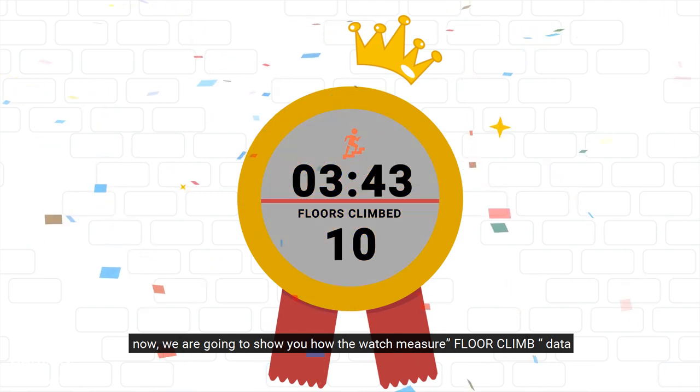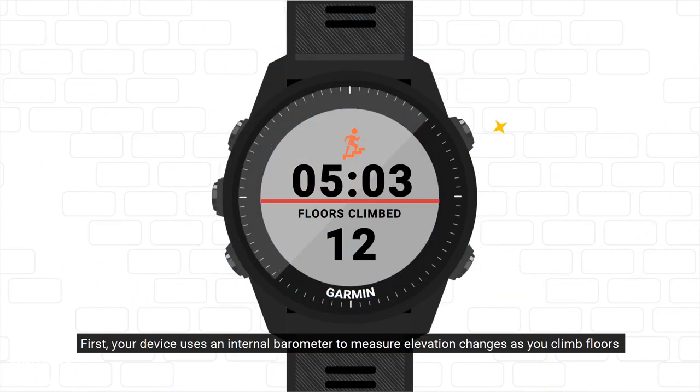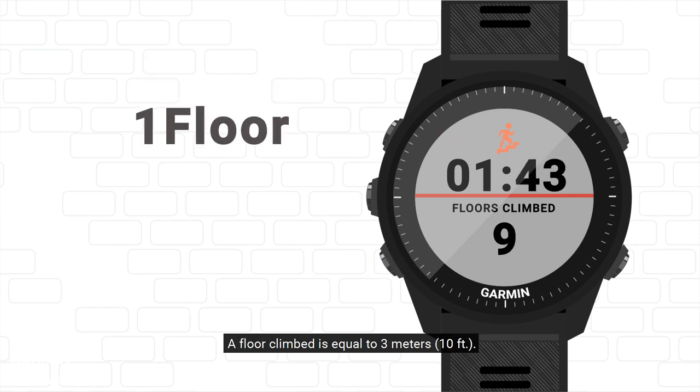Now, we are going to show you how the watch measures floor climb data. First, your device uses an internal barometer to measure elevation changes as you climb floors. A floor climbed is equal to 3 meters.